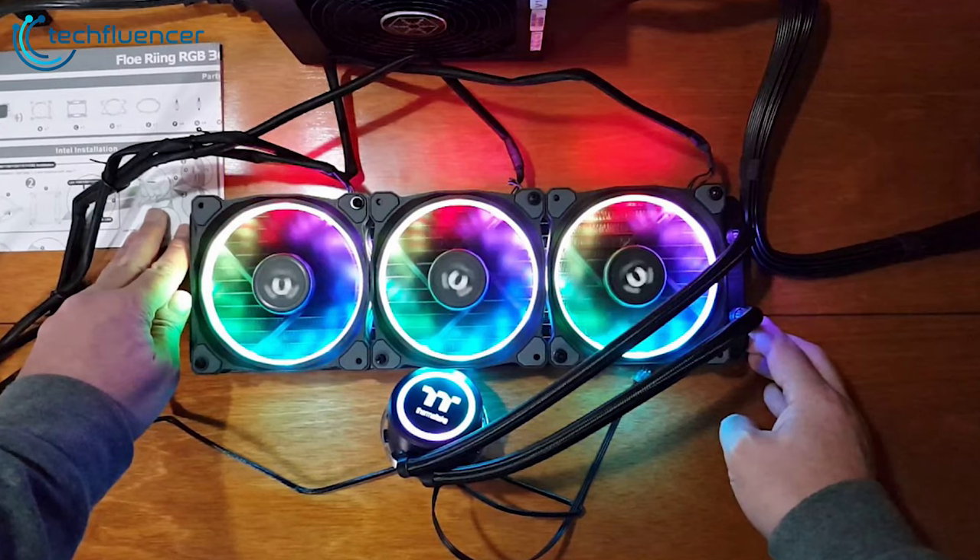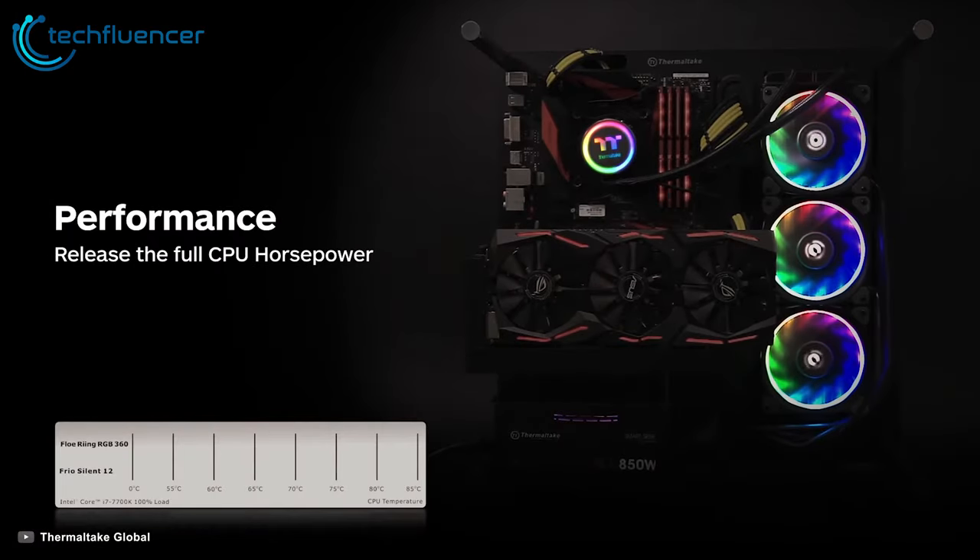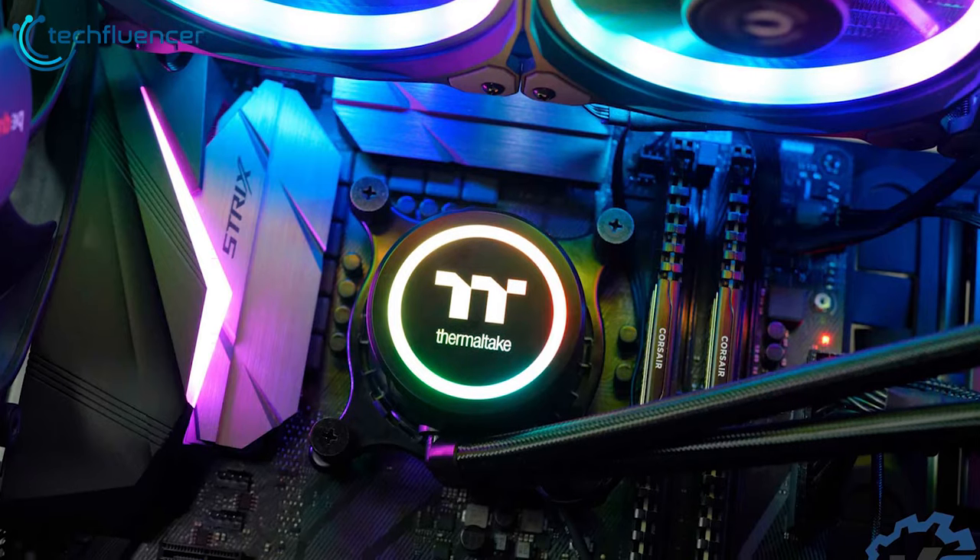With excellent implementation of RGB visuals, a sturdy build quality, and great thermal transfer performance, the Thermaltake Floe Ring RGB 360 TT Premium Edition should fit perfectly into any system.